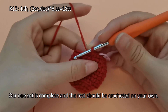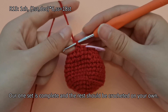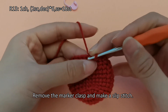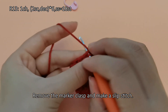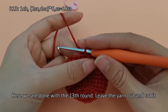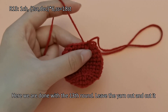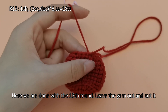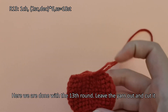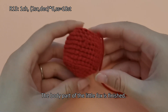Our one set is complete, and the rest should be crocheted on your own. Remove the marker clasp and make a slip stitch. Here we are done with the thirteenth round. Leave the yarn out and cut it. The body part of the little fox is finished.